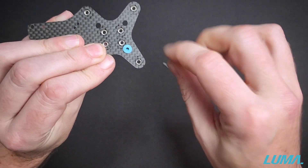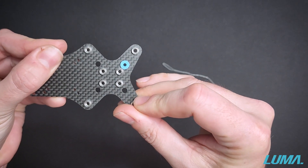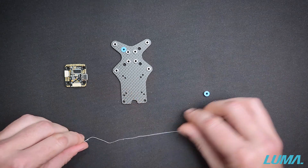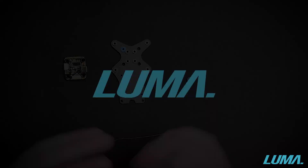We can then get rid of the thread or the floss, and if needed give it a little scratch on the other side just to make that side perfect as well. So there we have it — that's our super simple method for installing silicon gummies into flight controllers and carbon plates. I hope you guys enjoyed the video, happy building!